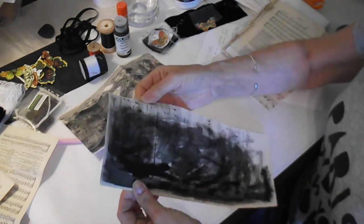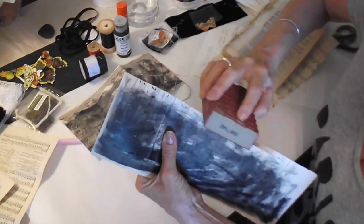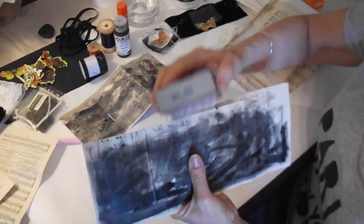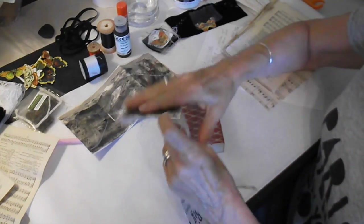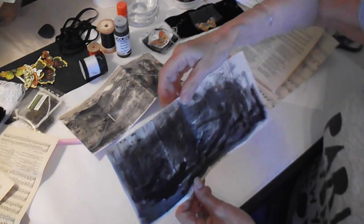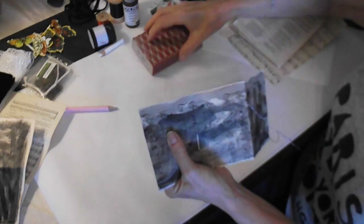I simply used a sanding sponge to get a nice clean edge. A sanding sponge is one of my favorite tools in the studio — it works so well and gives you a nice clean edge no matter what you're working with. So now we have the cover, and I'm going to show you how to stitch on the next step. I used my sanding wedge to get a nice fine edge all around.